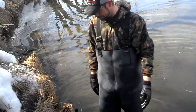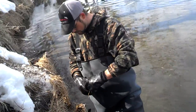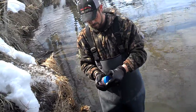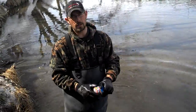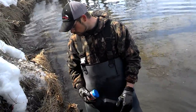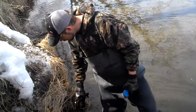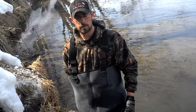I take large numbers of beaver every year out of these type of sets in springtime. You can also guard this with a 330 conibear and get the same effect. The reason I'm using a snare is because there's a house out here and somebody had trapped it with 330s earlier this winter, and the beaver have been educated to 330s — so sometimes snares are the only way you can get them. That's my snare set. We've got some more traps to check and we'll probably try to set some more here in a little bit. We'll see you at the next spot.